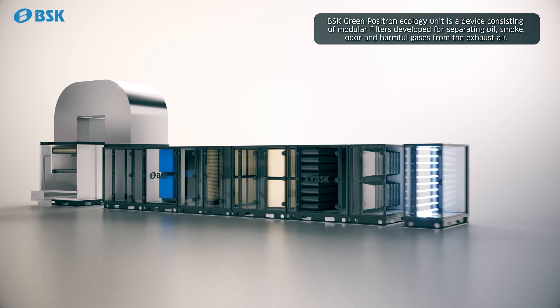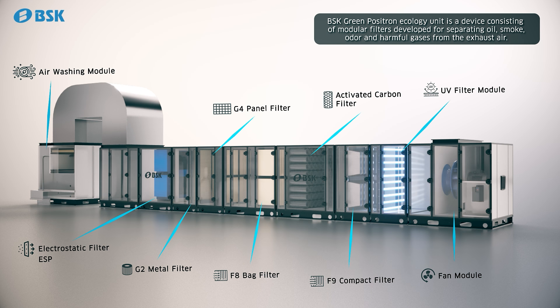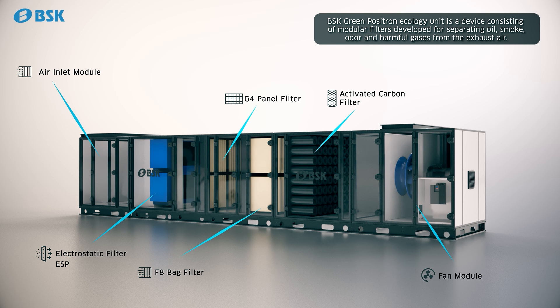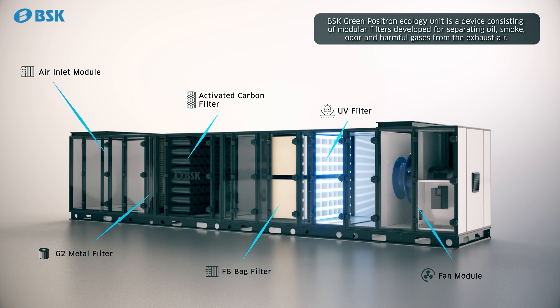BSK Green Positron Ecology Unit is a device consisting of modular filters developed for separating oil, smoke, odor, and harmful gases from the exhaust air. Thanks to its modular structure, different filter chains can be created according to the specific needs of the customers by using the most suitable filter arrangement, matching the type and size of the particles.